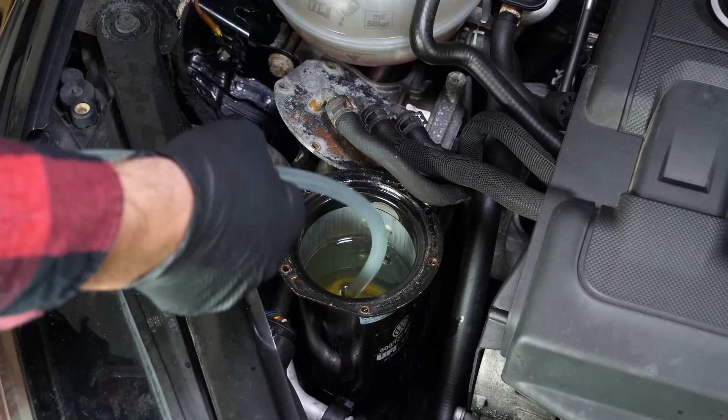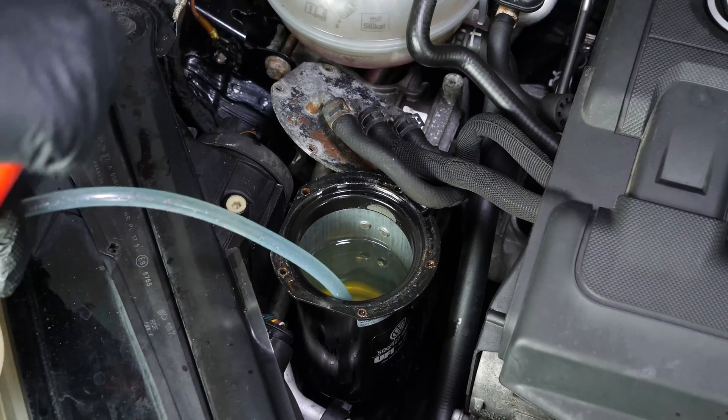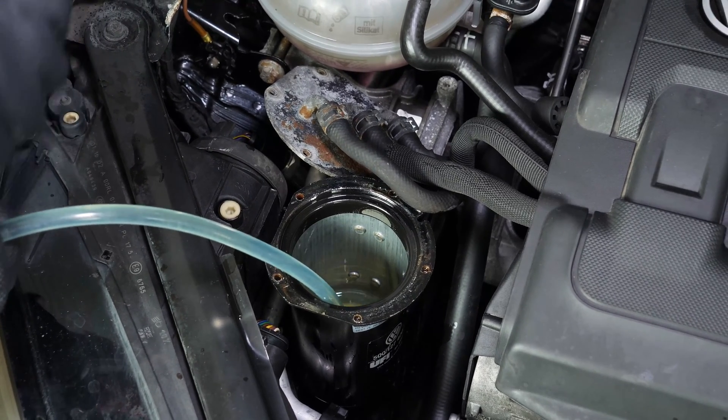You must now drain the filter. Using a syringe or a hoovering tool, remove the diesel so that you can completely clean the flange with a paper towel.